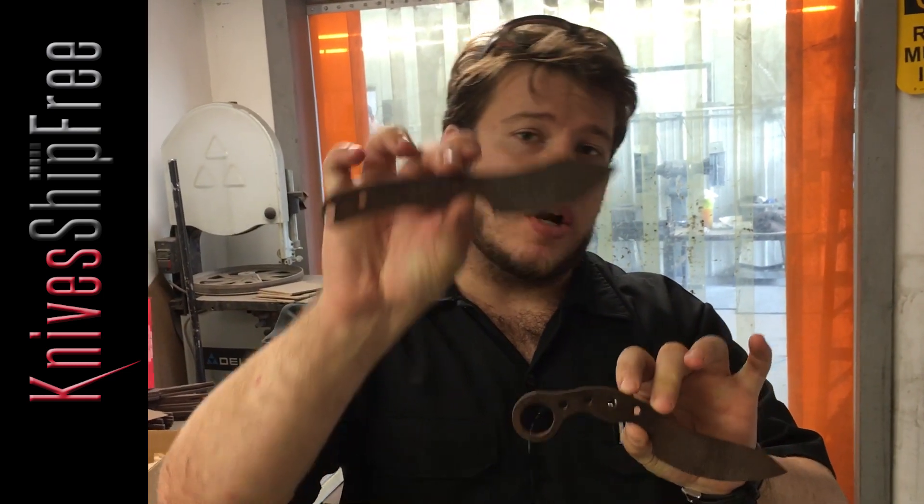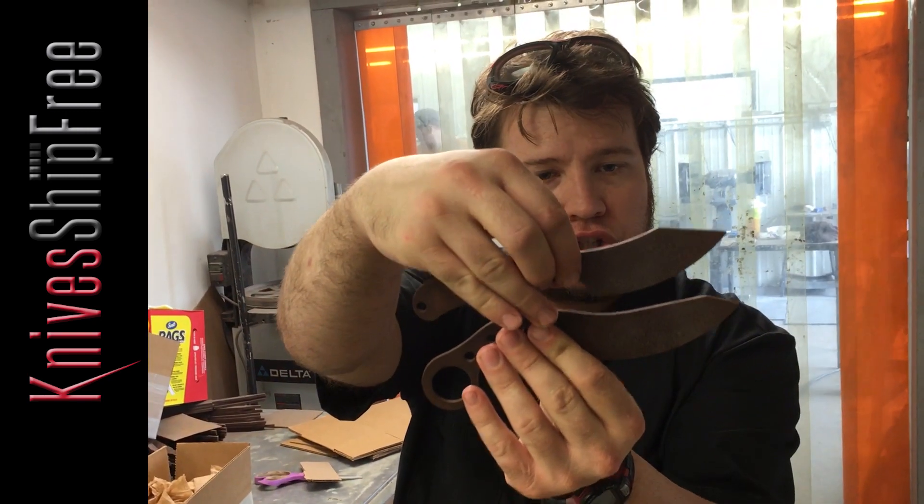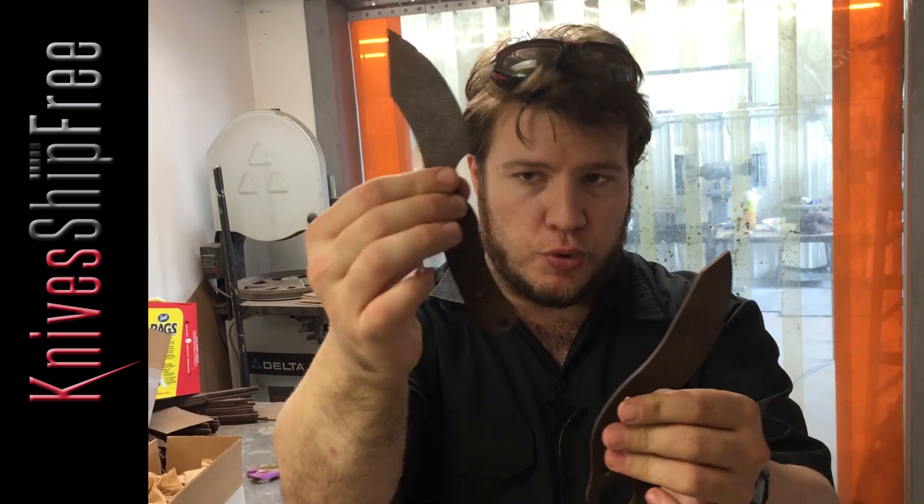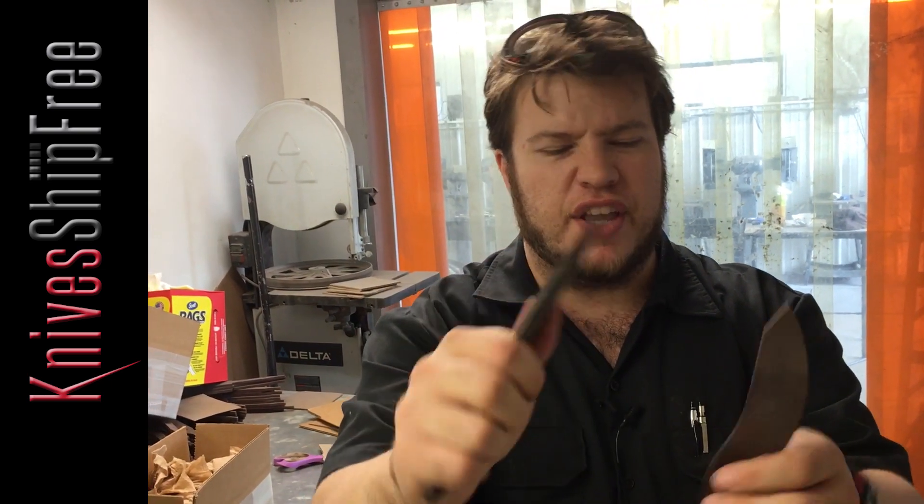Also designed by Chris Tanner, this is the JX6. Notice the blades are extremely similar to the JX4. This is a little bit shorter, a little bit more of a clip, but without the ring on the back. It's very comfortable. Think of it as a companion knife. They're great.